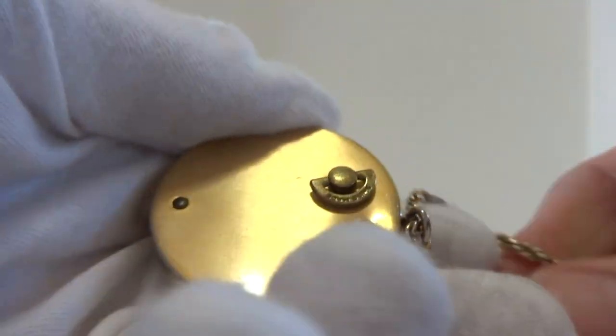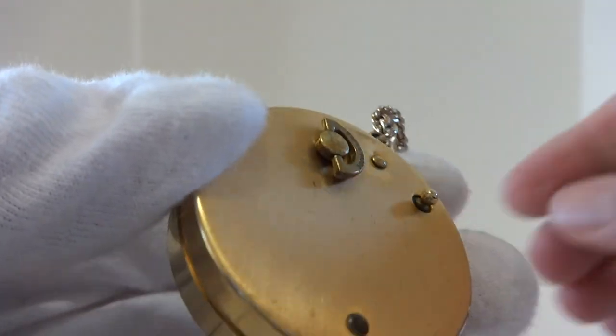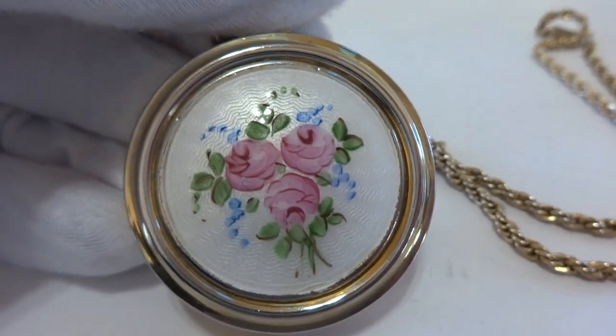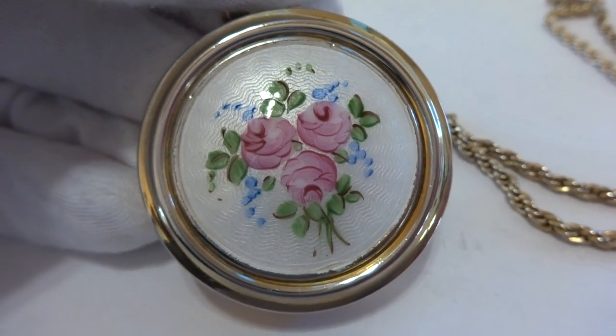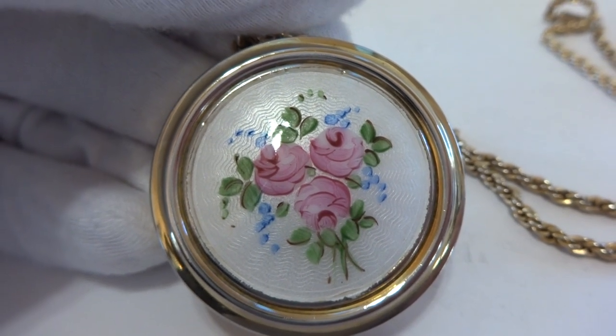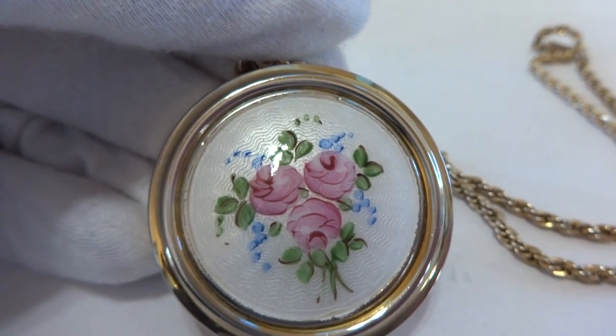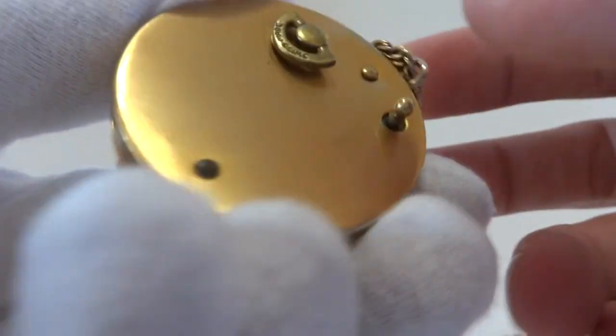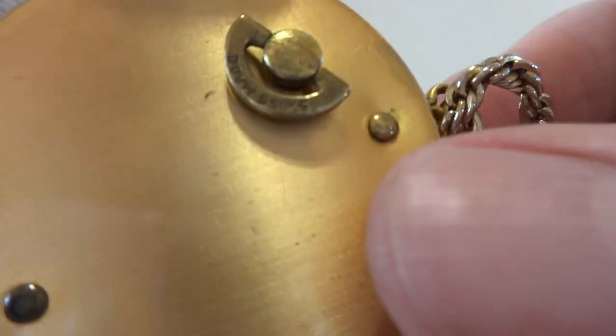I fully serviced the miniature musical mechanism so it plays perfectly. You pull the little button on back. As you can hear, it plays exactly as it should, and then when you push the button back in,